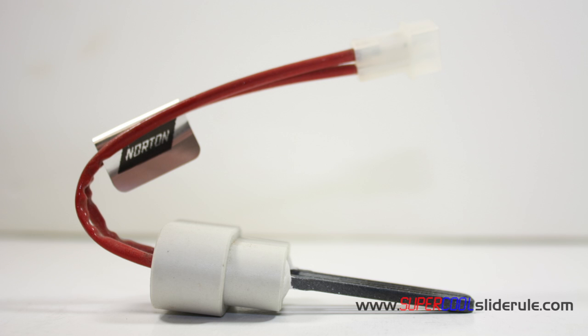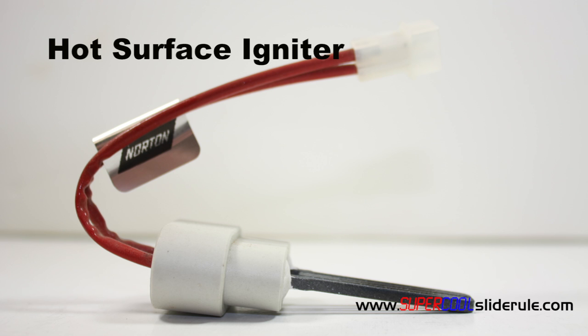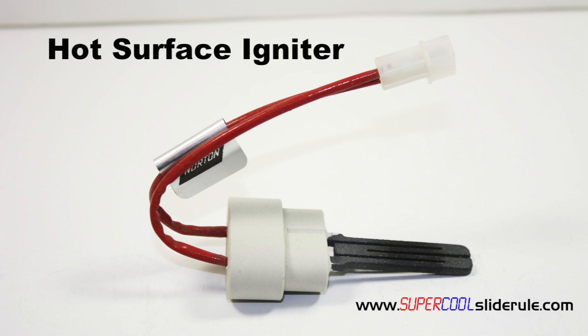Hello, Brian Nolten back with another super cool slide rule tutorial. In this tutorial we will learn how to test a hot surface igniter to see if it's good. A hot surface igniter is used to ignite the gas in most modern furnaces.